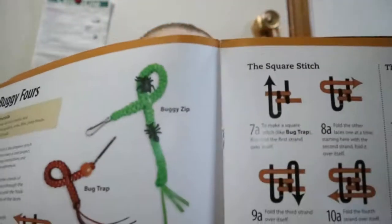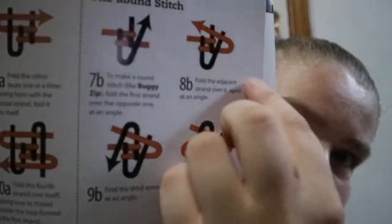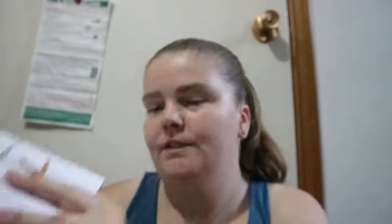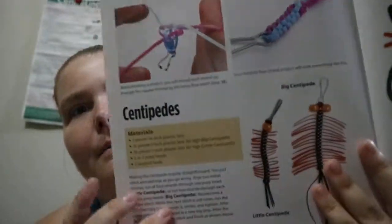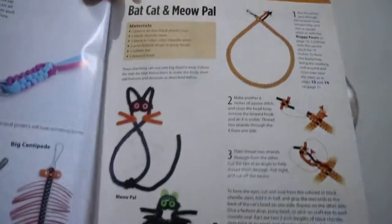Buggy fours. So like with the other one, you were using like this other kind of plastic thing to weave the plastic through. This one is using just the plastic as is, and it's using arrows to show which way you're going in each step. And you're also getting a few photos, so you're getting a few variations on the same kind of set up.